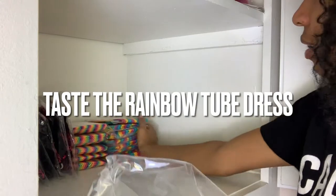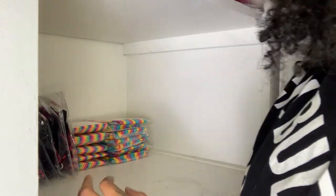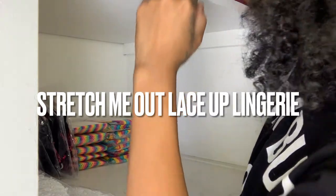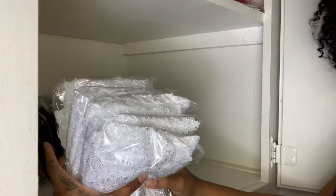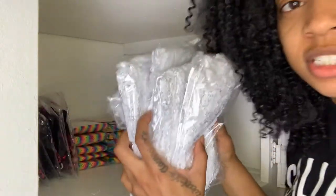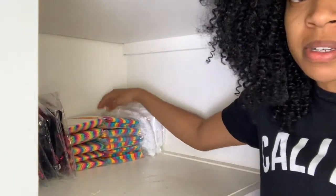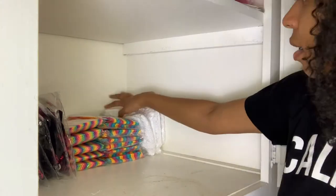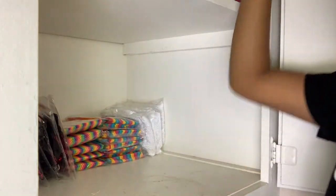Next we have Taste the Rainbow — these are very similar styles, so I'm going to put them next to each other. Then this is called Stretching Me Out — these are the white ones. These are so comfortable, you guys. If you're looking for a comfortable, super soft, and feminine vibe that you can wear, this is definitely post-friendly and goes up to size extra large.